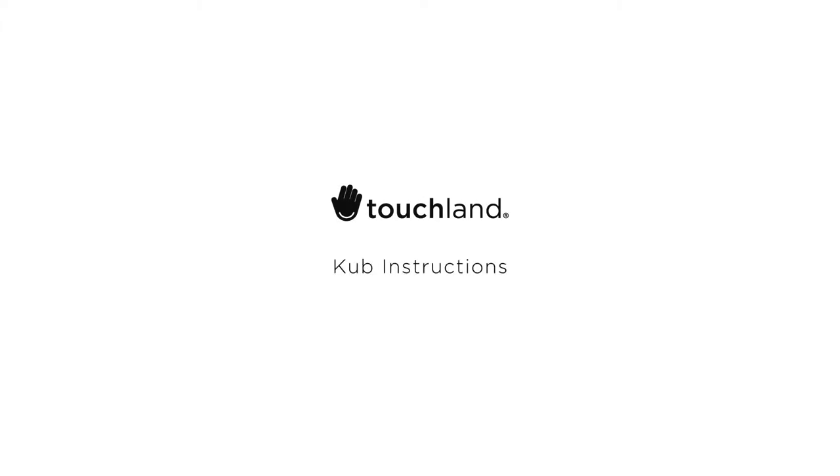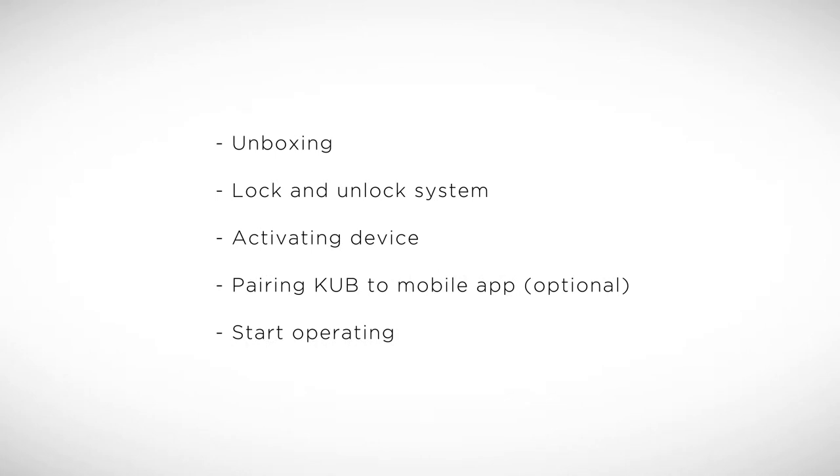Welcome to Touchland. In this video, we will show you how to install and set up your Cub Smart Hand Sanitizer Dispenser. Installation is simple — we'll outline five basic steps. Let's get started.